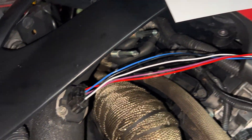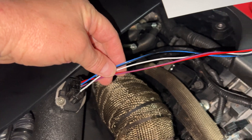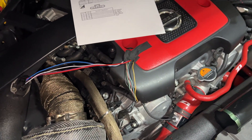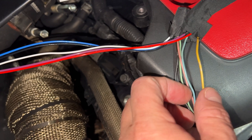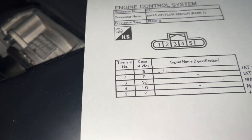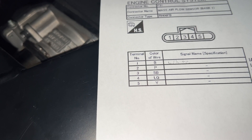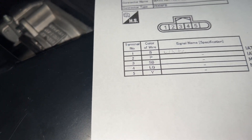I got it all temporarily wired with a new harness. I had to strip back the wires to actually get to the colors. All the other wires that were up here were basically baked and pretty much brown, so now you can see the actual colors based on the diagram. We got B for black, P for pink, a slate blue, a light green — maybe even a lime green — and then Y for yellow.